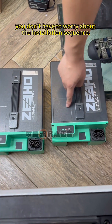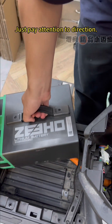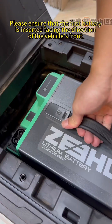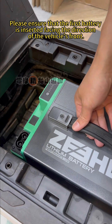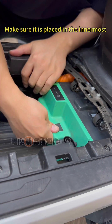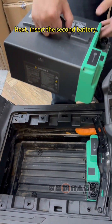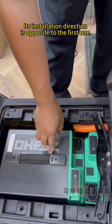You don't have to worry about the installation sequence, even if the batteries have different capacities. Just pay attention to direction. Please ensure that the first battery is inserted facing the direction of the vehicle's front. You can use the roller to slide it in — make sure it is placed in the innermost position. Next, insert the second battery. Its installation direction is opposite to the first one.